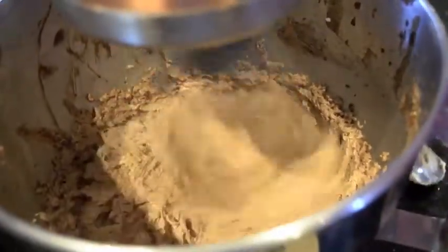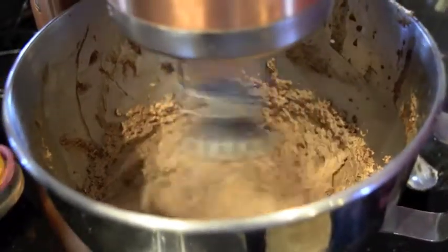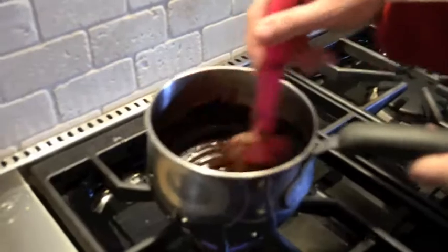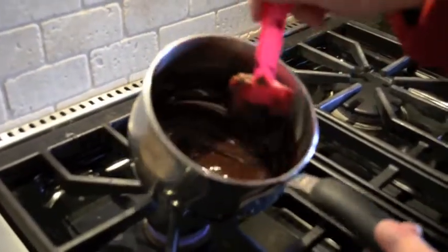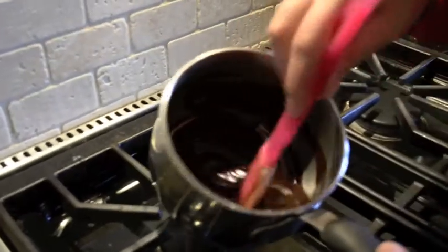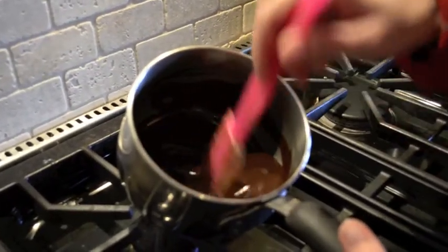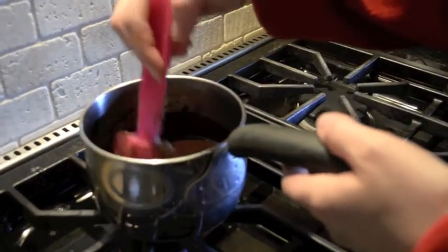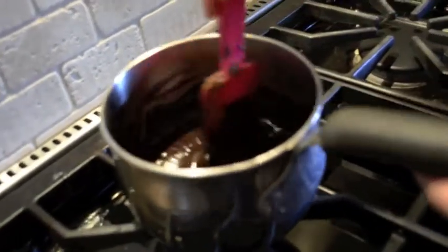So we've been mixing on high for about three minutes — the consistency has changed significantly. Now is the time to taste. The idea is to mix on high to get as much air into it as possible to make it fluffy. Now I'm going to do the topping: six cubes of semi-sweet baker's chocolate with two tablespoons of butter and a splash of cream, melted on the simmer setting. If you don't have a simmer setting, use a double boiler.